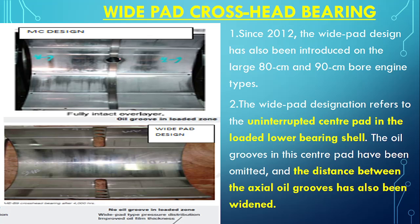As you can see in the older design, there is a center hole, a transverse hole, and a longitudinal hole. Oil comes from the center hole and is distributed in all directions. Now in the new design, there is no hole in the center. Instead, the axial grooves are made more widened and placed on the sides rather than having a center hole.